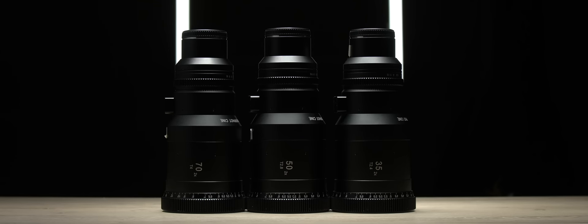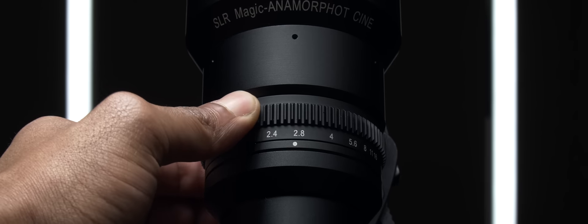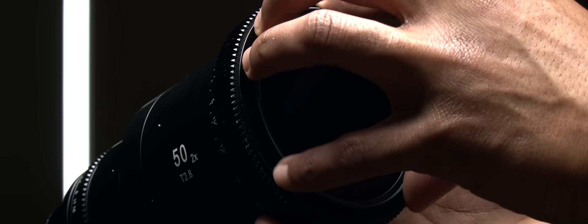All three anamorphic lenses are the same height and weight, which is good because if you have them on a rig you can always switch them out without changing your setup. The T-stop range varies across each lens: the 35 is T2.4, the 50 is T2.8, and the 70 millimeter is T4, and they all close down to T16. All three lenses have a minimum focus distance of three and a half feet to infinity, the focus barrel is at the front, and they all protrude as they focus from near to far. They also feature an 82 millimeter front thread mount.